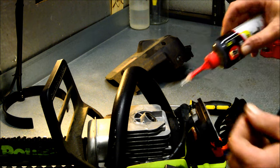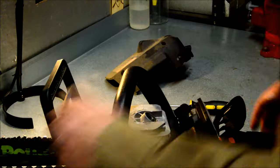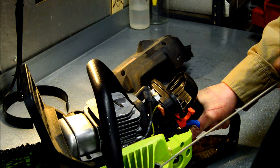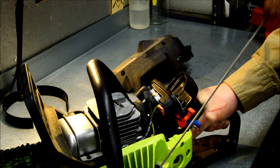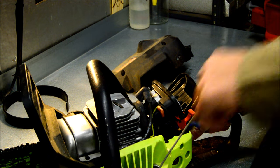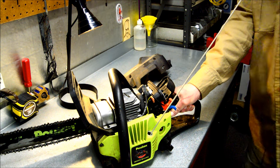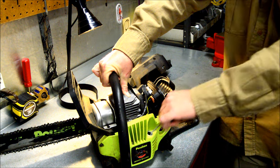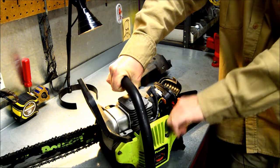I'm just gonna put a couple drops of three-in-one down in here to make sure and lubricate this because it's been sitting so long. Give it a good squirt there. I'm just gonna pull this thing over a few times gently because I don't want to spray that stuff out all over me. Make sure everything feels okay, and I'm also inspecting the rope as I'm going, making sure the return mechanism is working well. Seems fine. Now I'm just gonna put my finger and my thumb over this and see if I can feel compression. Yeah, the thing's certainly making compression.